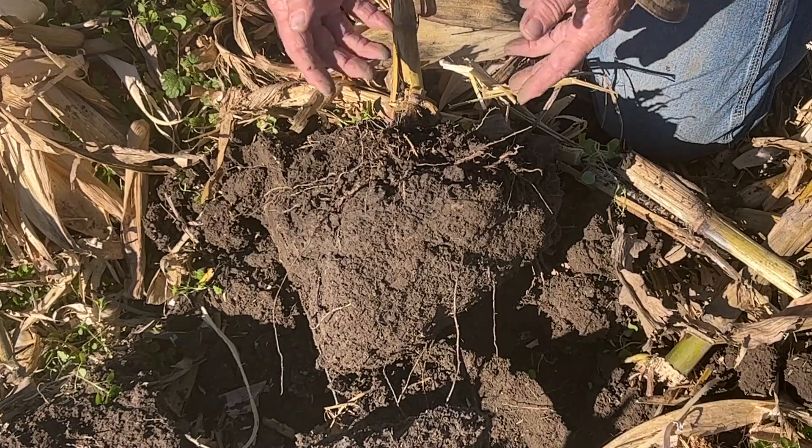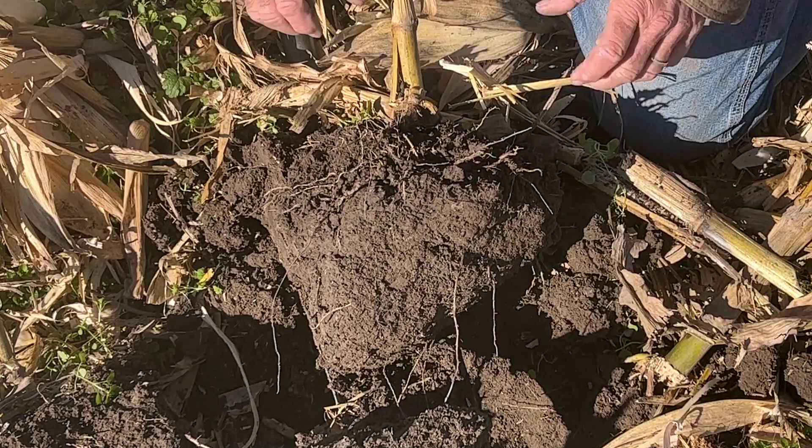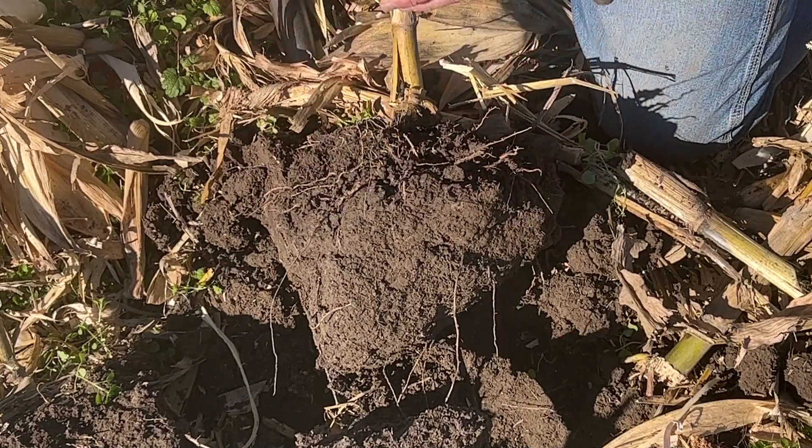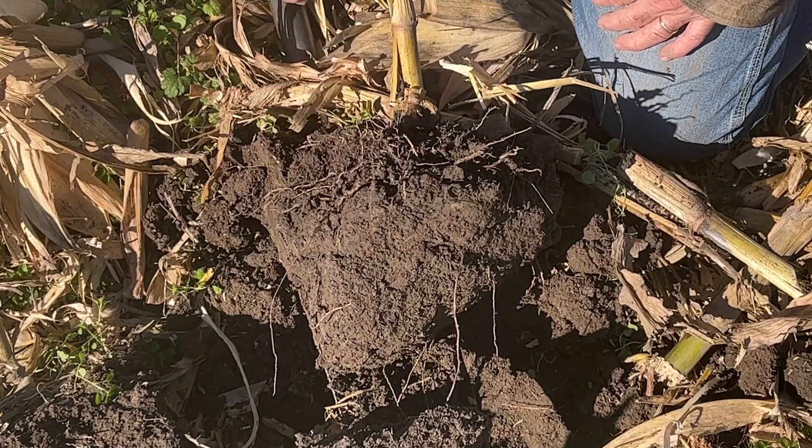If we want to be vertical, we're going to have to get that layer out. But this is the layer that caused us the 20 bushel — not a disaster, just 20 bushel less than being vertical. If you want to be vertical, yes, you would have to do tillage to take this out.